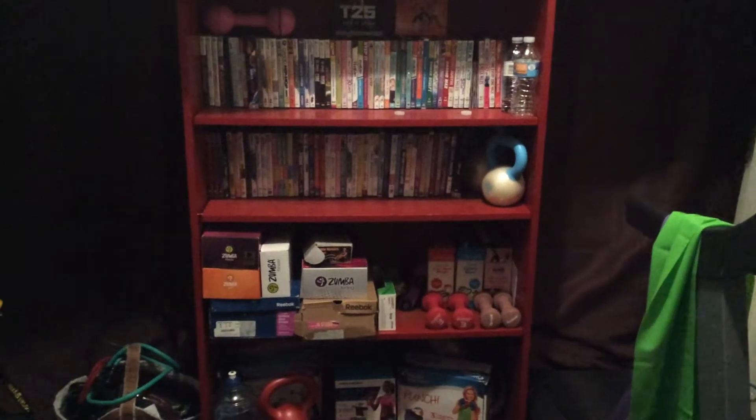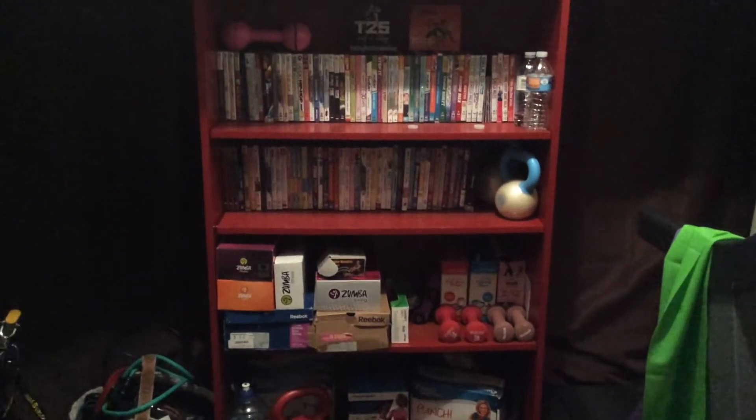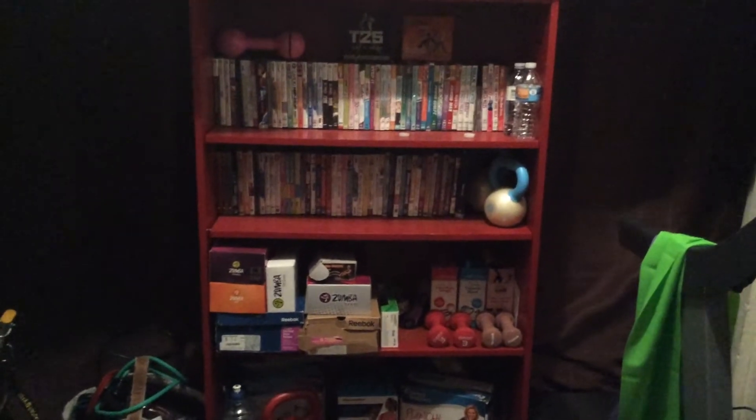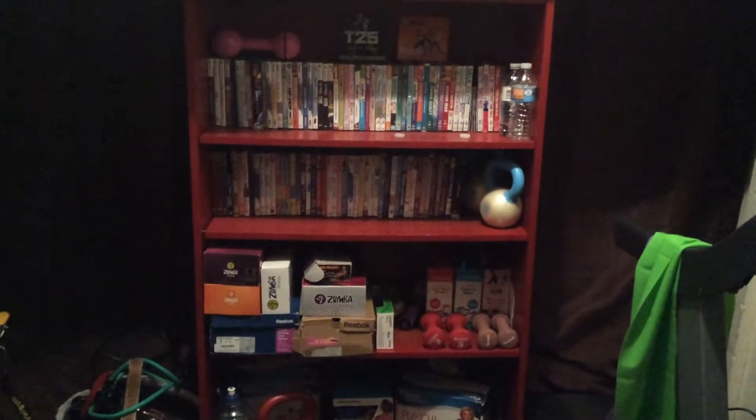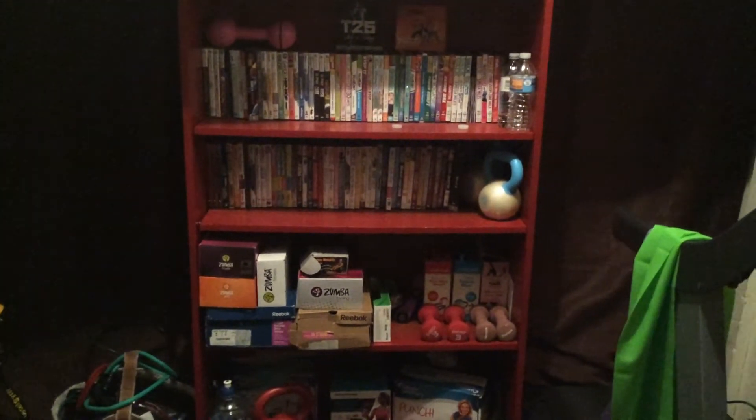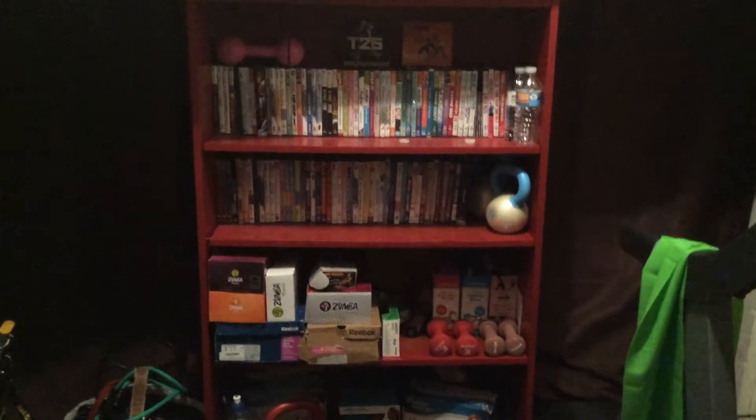Hi everyone, Simple Mom here. Hope everyone's doing well. I just wanted to come in and give you guys a brief tour of my garage slash gym. I know a few of you have asked to see it, so here it is.